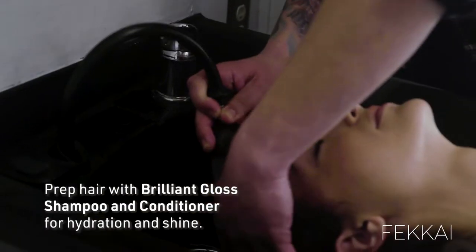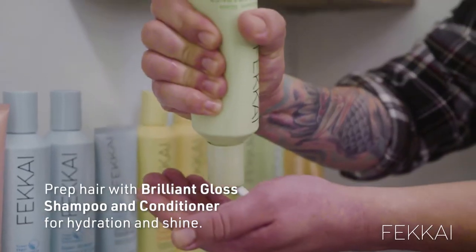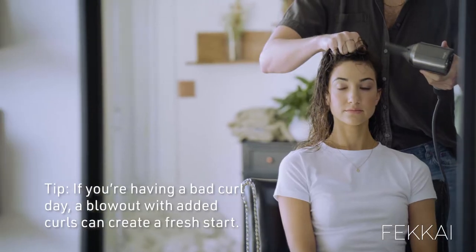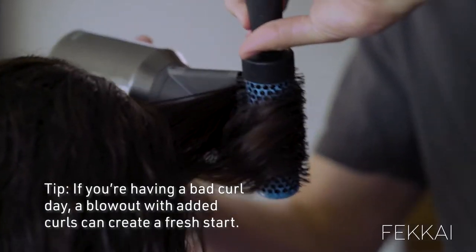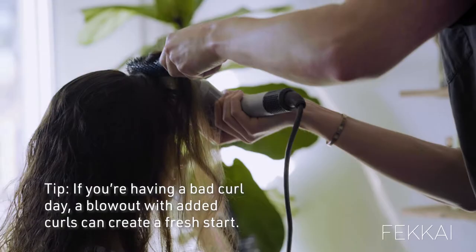I like to prep Melissa's hair with Brilliant Gloss shampoo and conditioner because it's super hydrating and rich, and she has those natural curls, and it's really just going to add bounce and luster to the hair. When you have a bad curly hair day, you can blow it out — I like to change the texture, and it can still have a wave in it. You're just going to neutralize it.